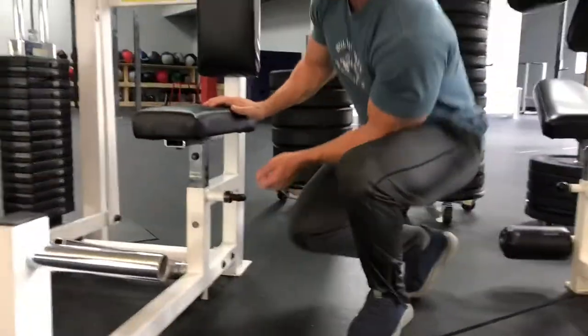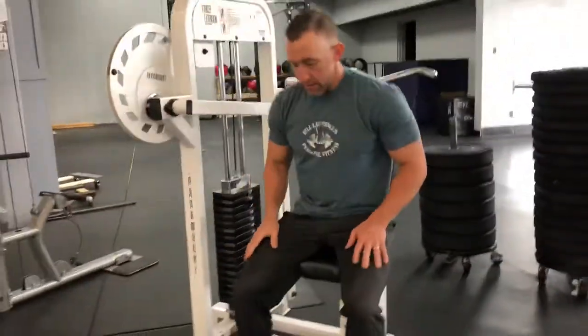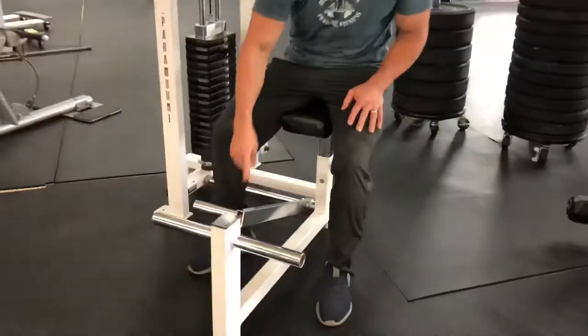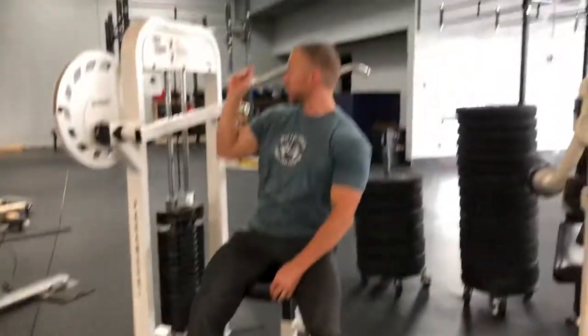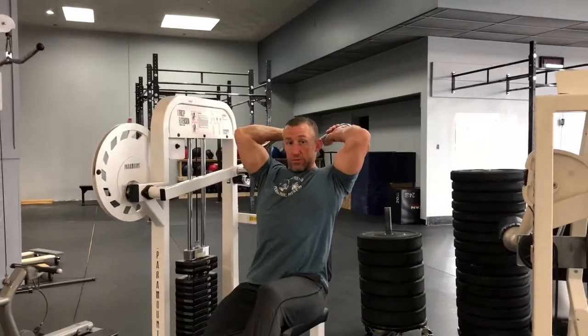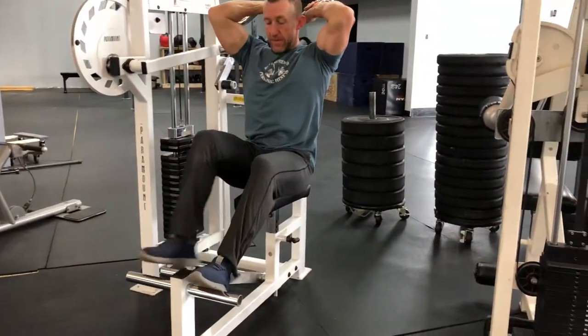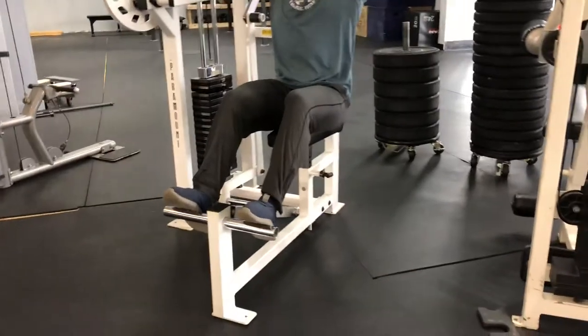All right, easy to do. What you're gonna do is step on this lever right here, and what that'll do is activate the handle that brings the handle towards you. See that? It brings the handle towards you. Grab the handle. Once you have a grip on it, let this up — now we're ready to go. Feet up on the platform up here for stability.